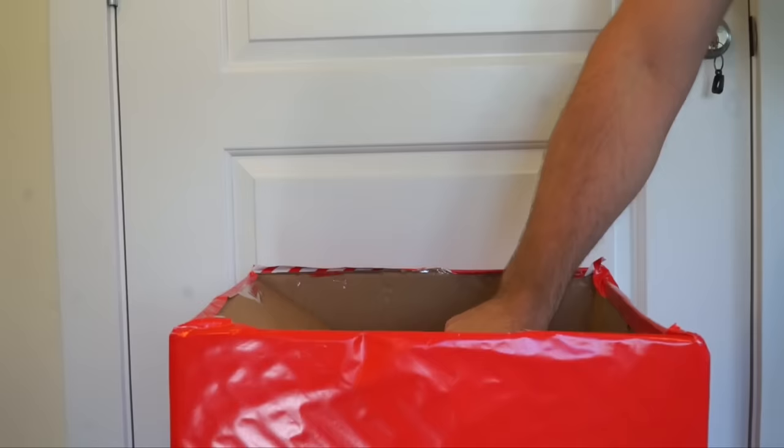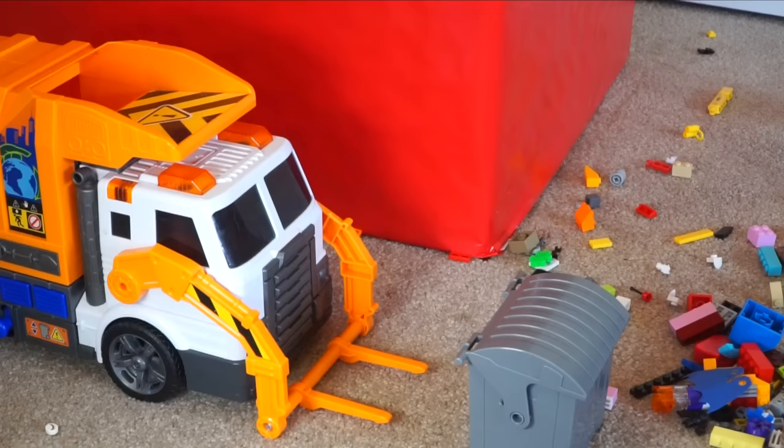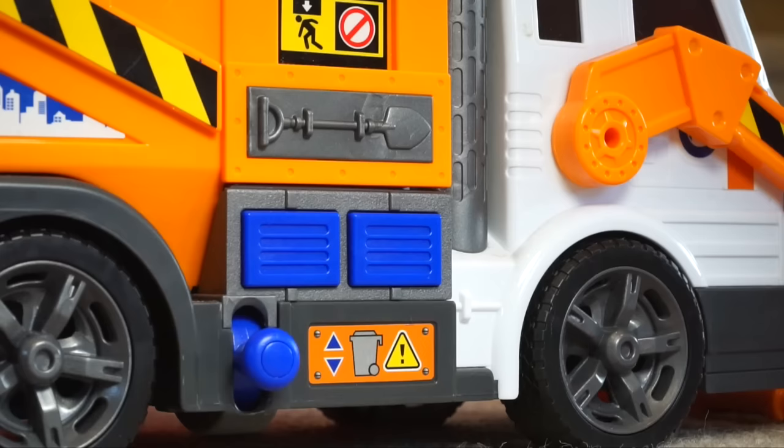What do you think our second truck is going to be? If you thought it was an orange garbage truck, you're right! This truck has forks on the front for putting underneath a dumpster — it's kind of like a forklift.